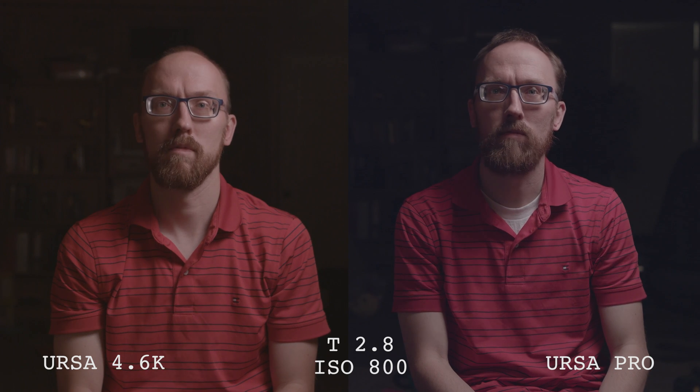I do have some footage you can watch between the two — here's the Pro and the 4.6K. I wasn't able to do a sensor calibration for the blacks on the Pro. It was a feature I didn't realize was there. Blackmagic added it in an update and I didn't notice it. Then somebody pointed it out to me when I released the video, saying the test was totally inconclusive and means nothing. And I agreed — this test means nothing.